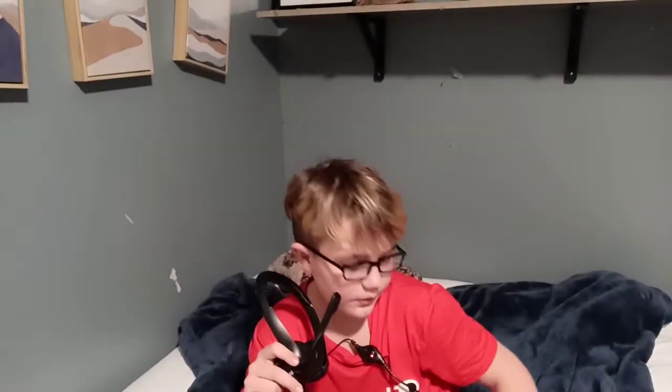Yo, what's up guys? I'm gonna be testing out my new mic and my ring light. Oh, it's a late time. So let's go.